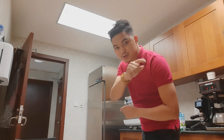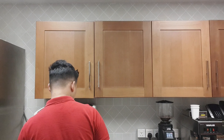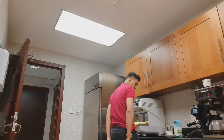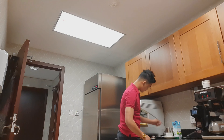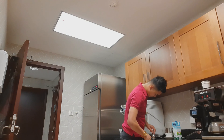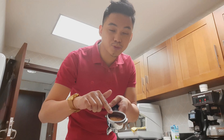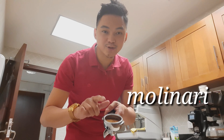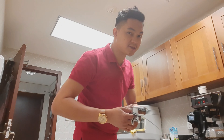So ayan guys, ngayon sisimula na natin. Andito na tayo sa loob ng anteo. So yung nilalagay ko dito, ito po yung tinatawag na pins ng molinari. Yun ang gagawin natin para dun sa kafilate natin.